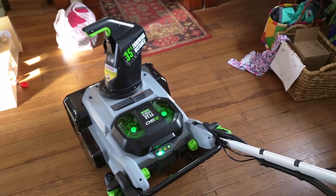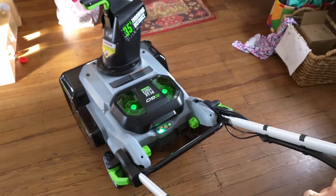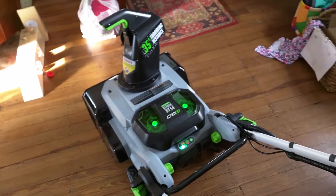Really looking forward to trying this thing out. And if you have a gas-powered lawnmower of any kind, do not try this at home.